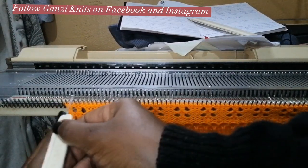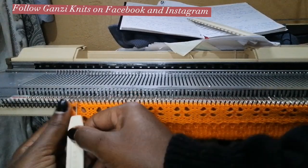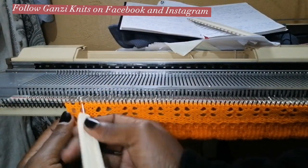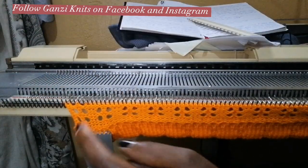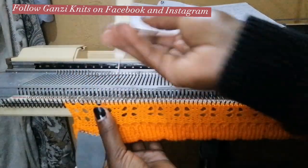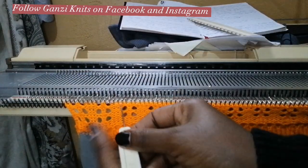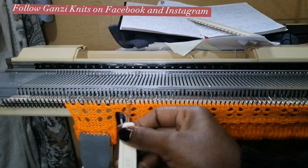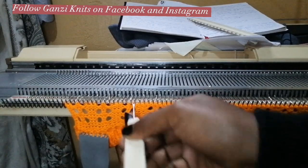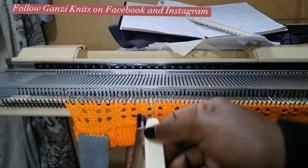And then we select again. We are going to select the same needles where we made the lace four times, and then after that we are going to interchange and select the other three in the middle. I want to show you that so you can see the difference in what the design will look like. So let me select needles — make sure you keep your needles in working position. I do this four times; so far this is one, two — I'm working on the third lace and then I'm also going to make a fourth lace.